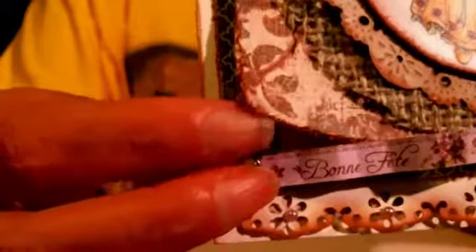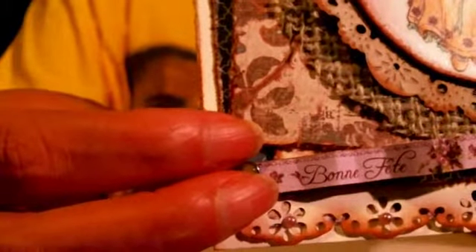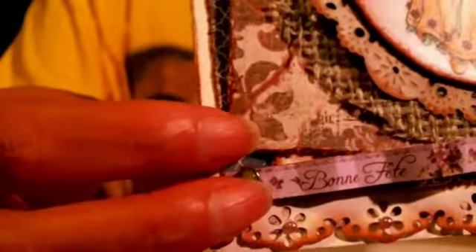The paper right here is from a Kay and Company paper stack called Ancestry.com. This other paper that I really like is from a 6x6 paper pad that I don't remember the name of. On the inside, I found another corresponding paper, added another strip from Place and Time and another cutout from Place and Time, and mounted it.